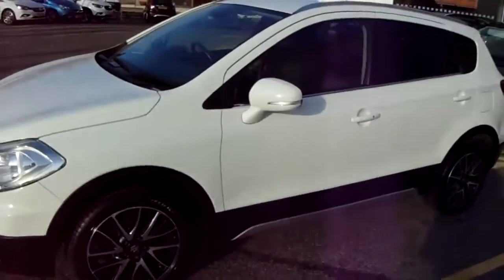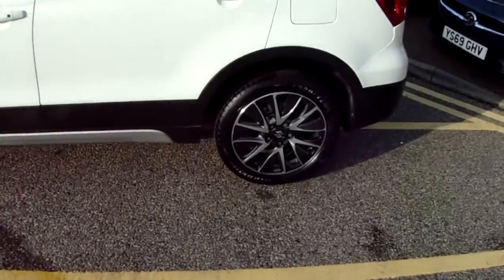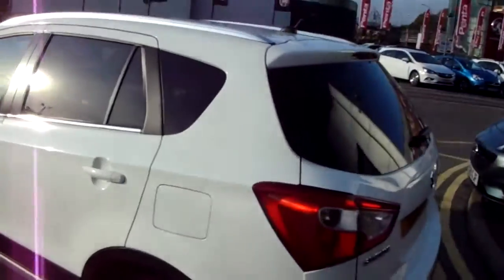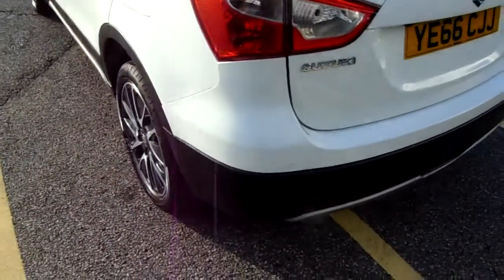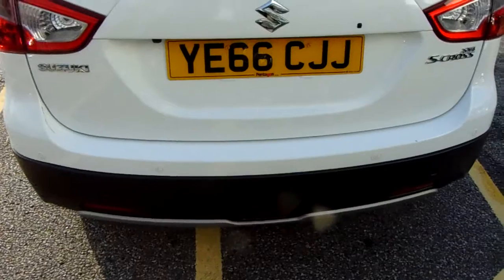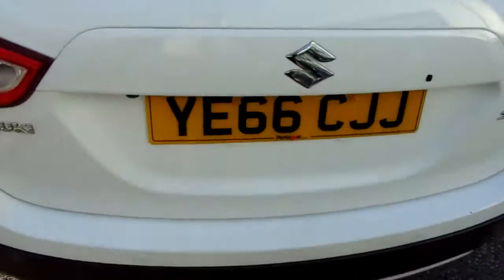The car itself is finished in white and you'd have 17-inch alloy wheels, as you can see just here. You'd also have privacy glass in those rear windows. Looking along the back bumper you can see the rear parking sensors I mentioned — they'll really help you into those tricky spaces you might encounter.